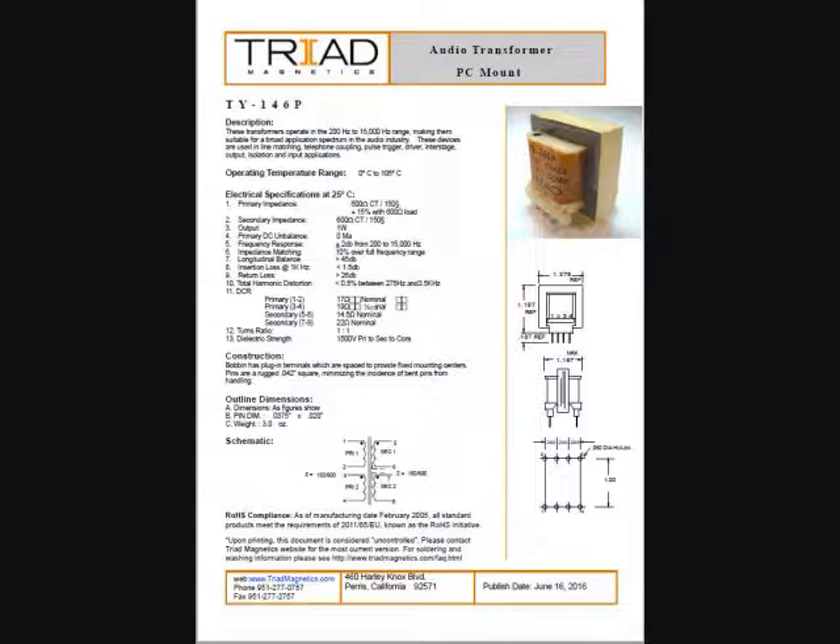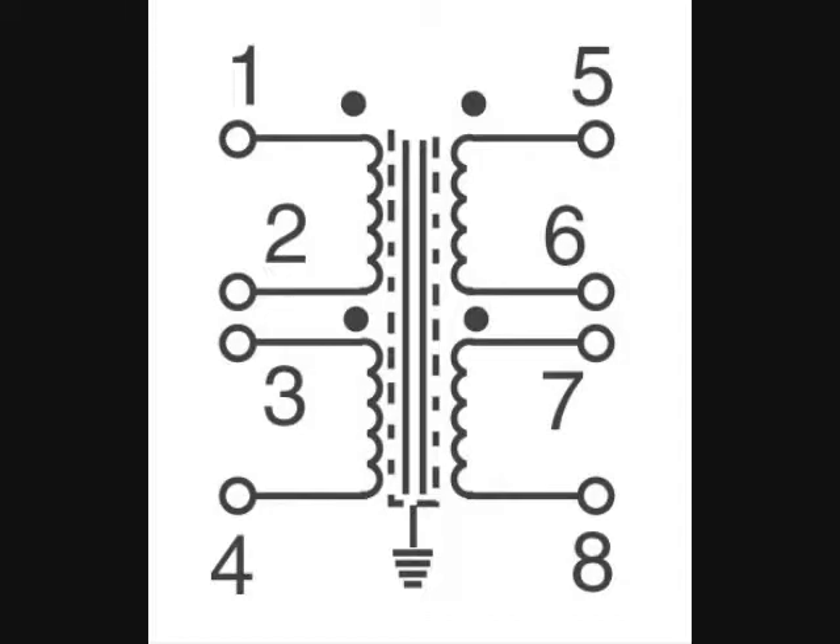This is a quick diagram of the transformer right here. Basically it's two transformers in one. It's got the windings in it. You can see it's got what's called eight tap points — four on one side of the transformer and four on the other side.